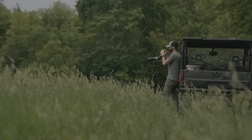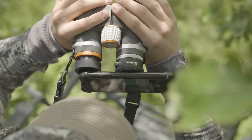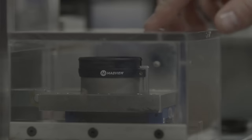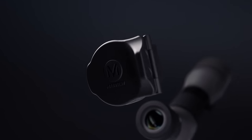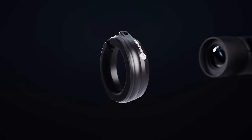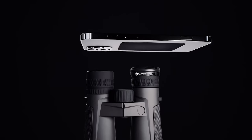The MagVue Digiscoping System was created to be the most streamlined and convenient system on the market. Digiscoping products of the past required bulky phone-specific cases and optic-specific adapters, but MagVue was built differently. Our S1 and B1 adapters were designed to be completely universal for all optics and devices and to maintain the lowest possible profile on your phone.